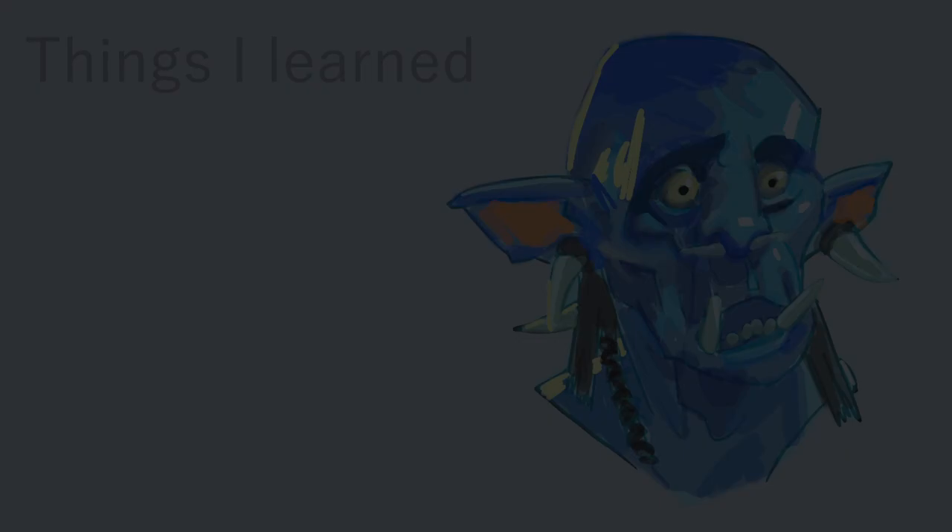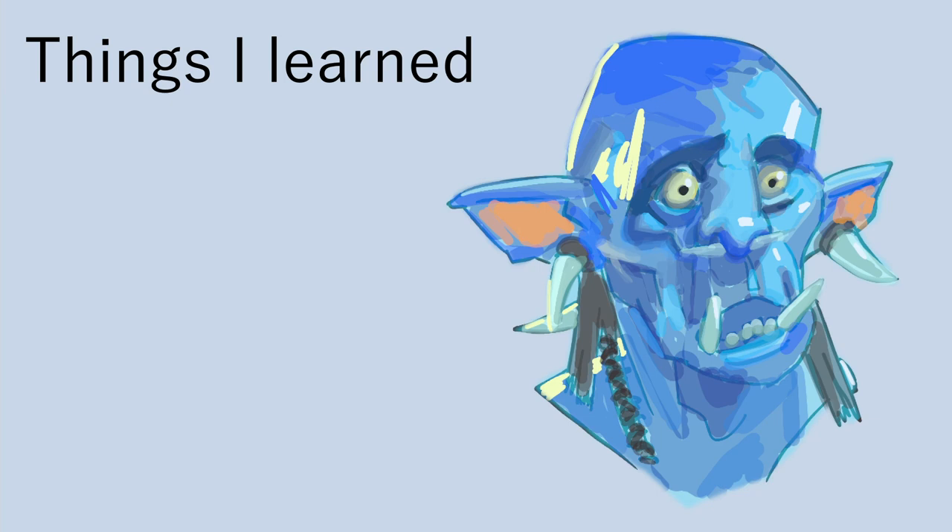Let's move on to some main takeaways. First, I learned what I don't know. The neat thing about figuring out what you don't know is that you also find out what you need to study and focus on in the future. In my case, I found out that my understanding of skull shape and the planes of the face was lacking.